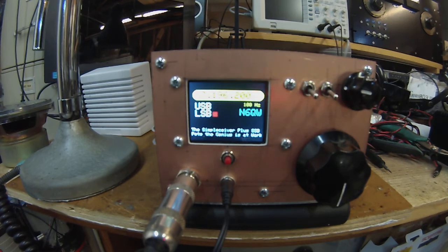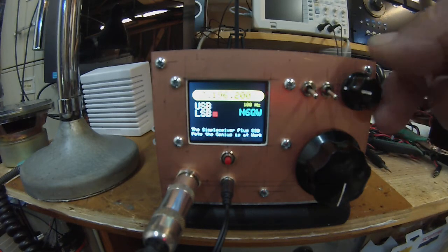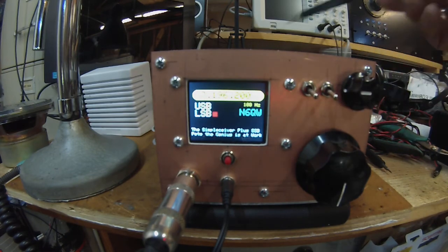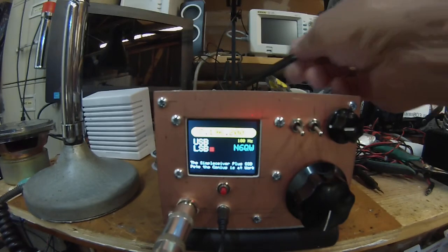The lower circuit board is almost a complete transceiver itself, and the upper board has the Arduino and the receiver RF amplifier, which also doubles as a transmit pre-mixer. There's the standard EMRFD driver circuit and an IRF510, and in the very back area is the low-pass filter.